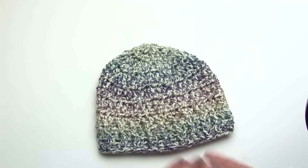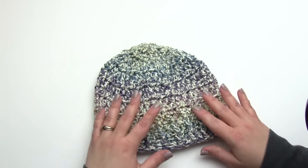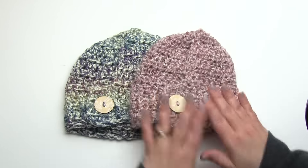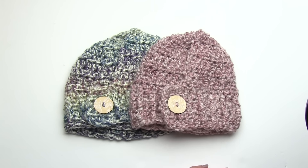In the front it's just a beautiful beanie. I hope you've enjoyed the tutorial for the Pick Your Pony Beanie and that you give this pattern a try. The free pattern can be found on mooglyblog.com - check the links in the description. If you like this video please go ahead and give it a like, let me know what you think in the comments, and don't forget to subscribe. Thanks for watching!